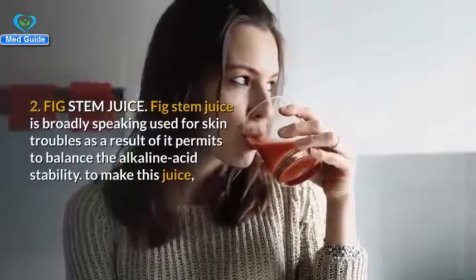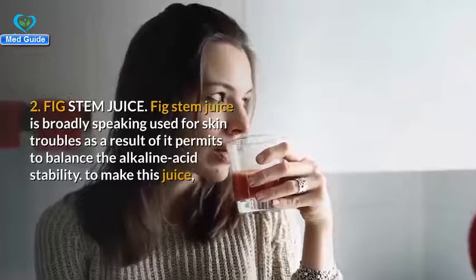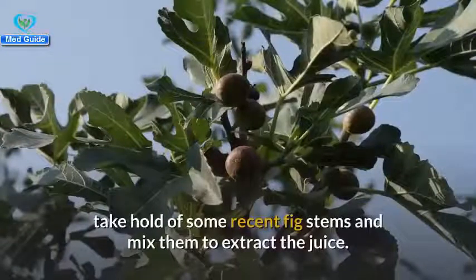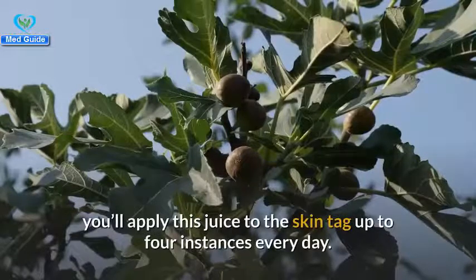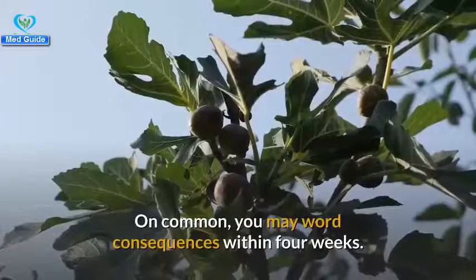Number two: fig stem juice. Fig stem juice is commonly used for skin troubles because it helps balance the alkaline-acid levels. To make this juice, grab some fresh fig stems and blend them to extract the juice. Apply this juice to the skin tag up to four times every day. On average, you should see results within four weeks.